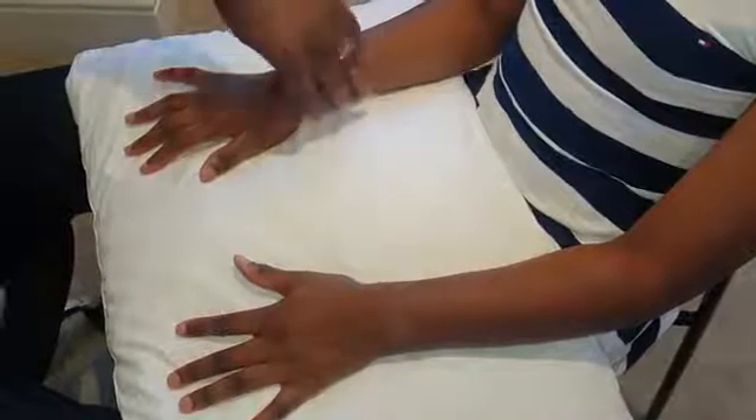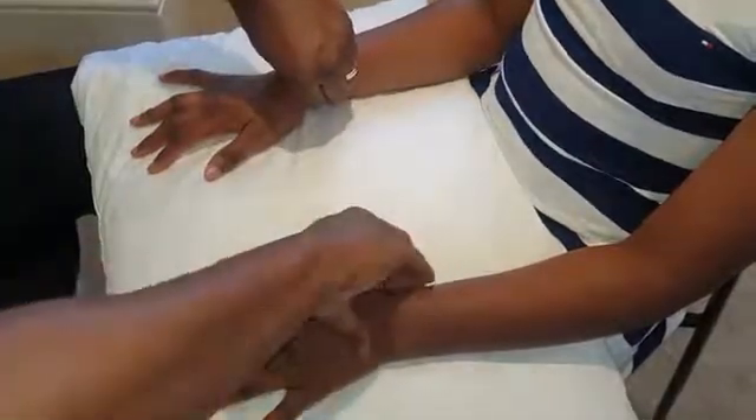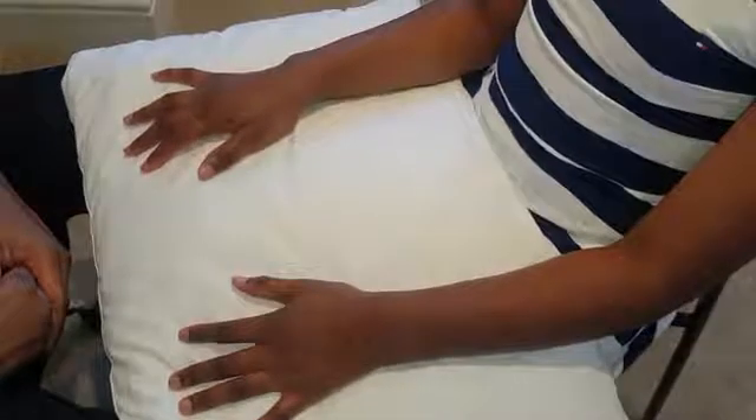Now for the neurovascular assessment. Check the vascular component by feeling the pulse — always use the pulps of your fingers, not your thumb, due to the thumb artery. Everything that comes in a pair should be compared, so check the pulse on both sides. The pulse is fine and symmetrical bilaterally.